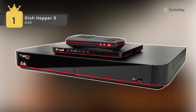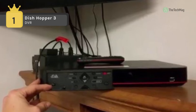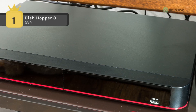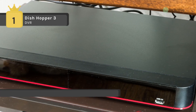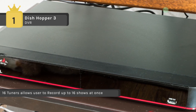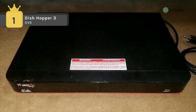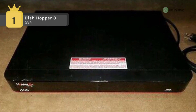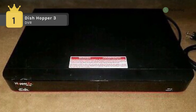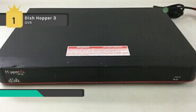Holding the first place among the best DVRs is the Dish Hopper 3. It has 16 tuners, allows the user to record up to 16 shows at once, and connect up to 6 Joeys. You can view four different channels on the same TV at once in sports bar mode, which allows you to play four live HD channels simultaneously on one 4K screen. It offers 2TB of internal storage and can record up to 500 hours of HD.